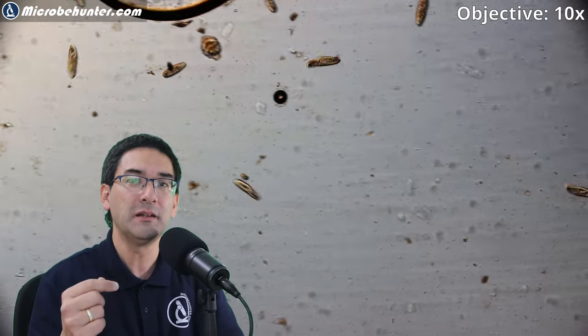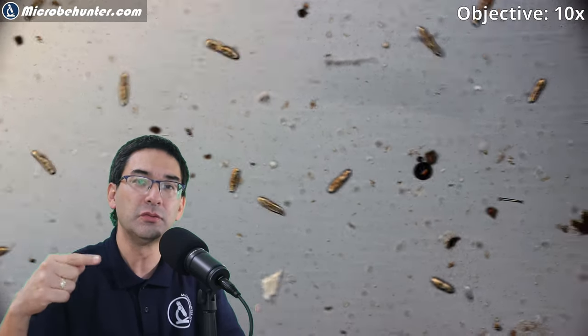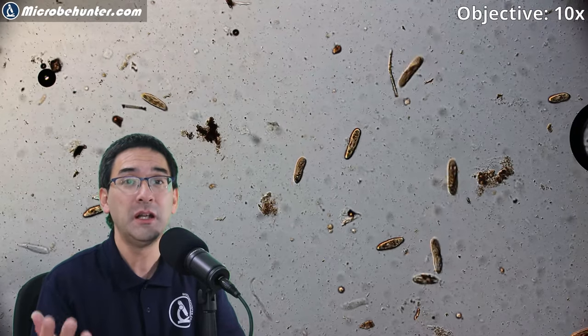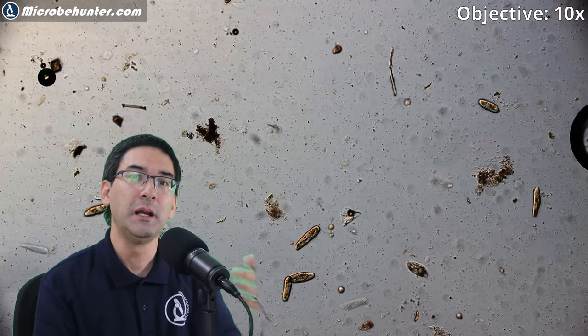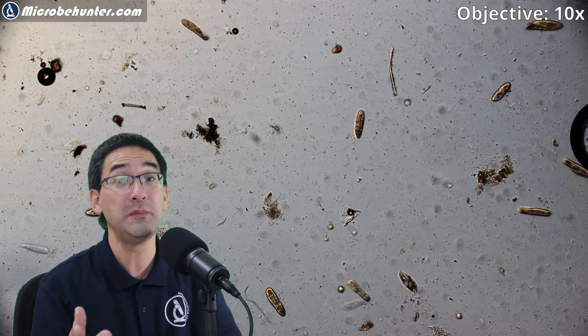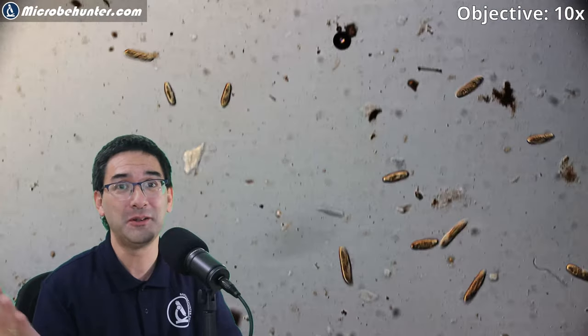At a slightly higher concentration, look what they're doing — they're starting to spin, actually rotating around one of their axes and moving in one direction. That's also quite interesting, something new I discovered. This only happens when the concentration is a little bit higher. But if you wait a bit longer, many of them actually start to die off and stop moving.